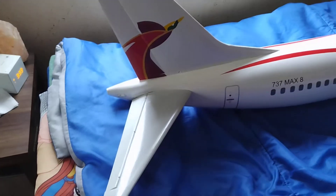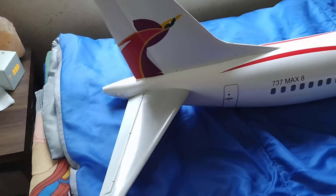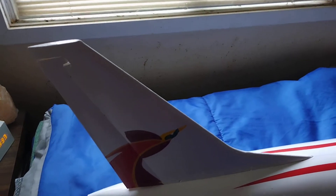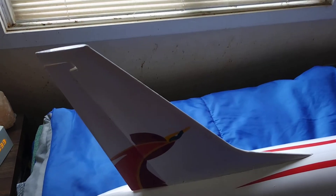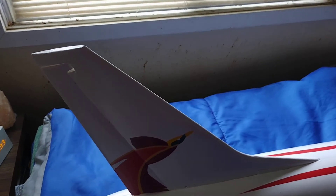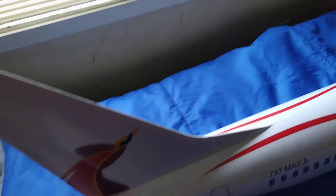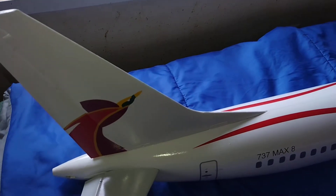I still have to paint the leading edges of everything silver. I haven't decided yet if I'm going to use paint or the same aluminum tape you use when installing air conditioning — the kind with the sticky backing. I don't know yet; I've got time for that, just finish up everything first.